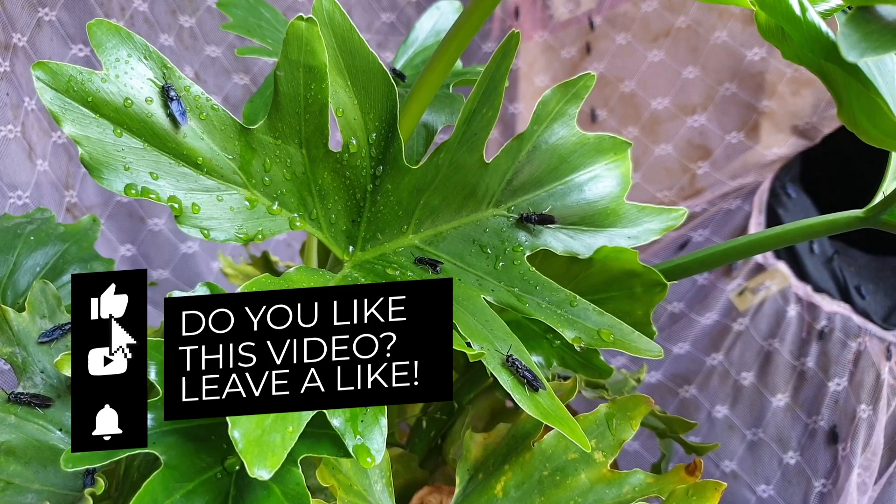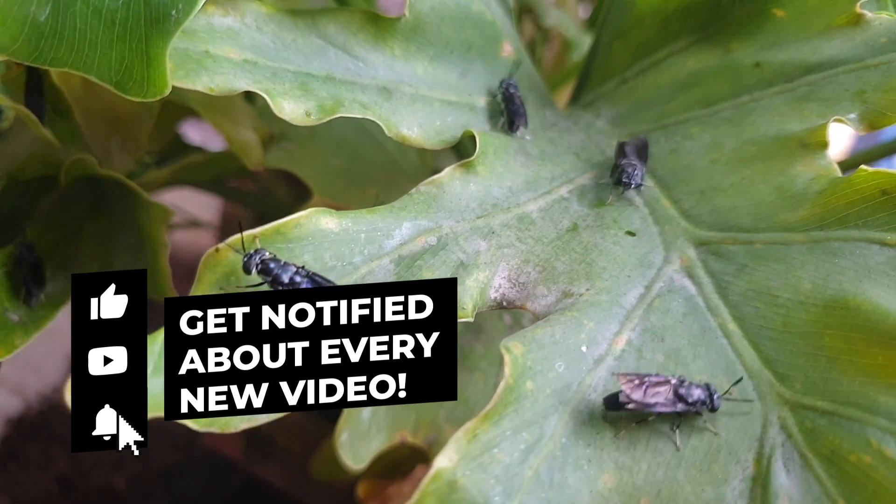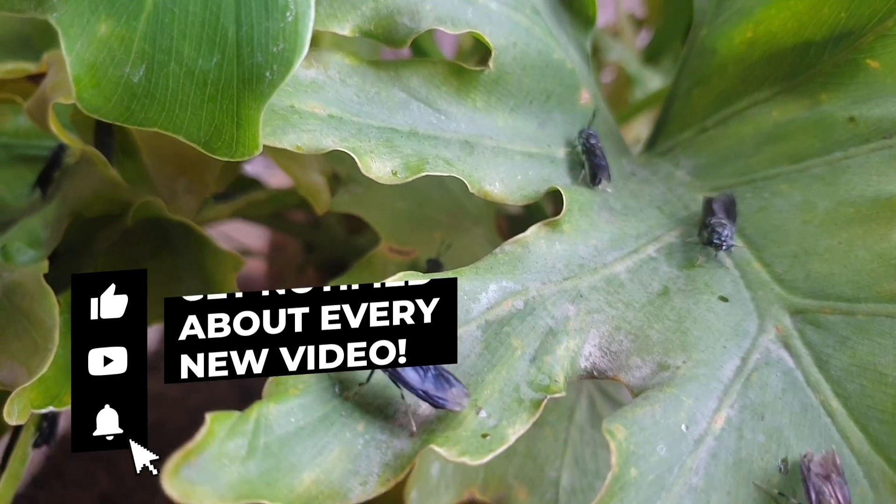Thank you for watching the video. Comments regarding black soldier fly farming are always welcome. Also, don't forget to subscribe to our channel.